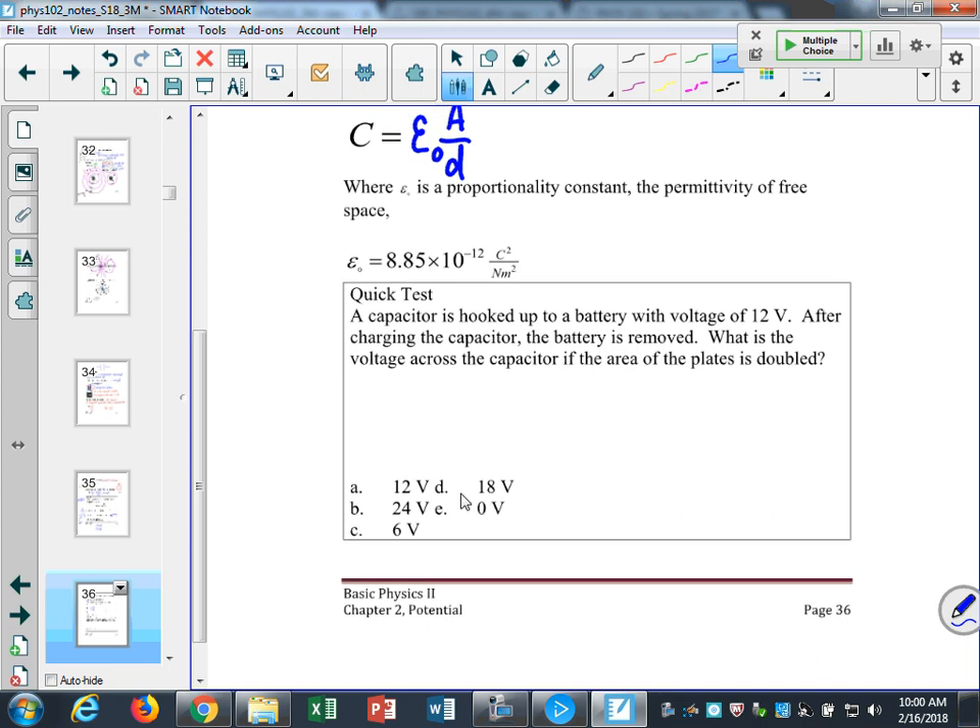What you want to think about is the interplay between these relationships. If I change the area or the distance between the plates of a capacitor in a circuit, that changes the capacitance, which then changes either the charge or the voltage. In this question, I have a capacitor hooked up to a 12-volt battery. I charge up the capacitor, and then I take it out of the circuit. The charge it has is now locked in, but then I change the dimensions — I want to know what happens to the voltage.